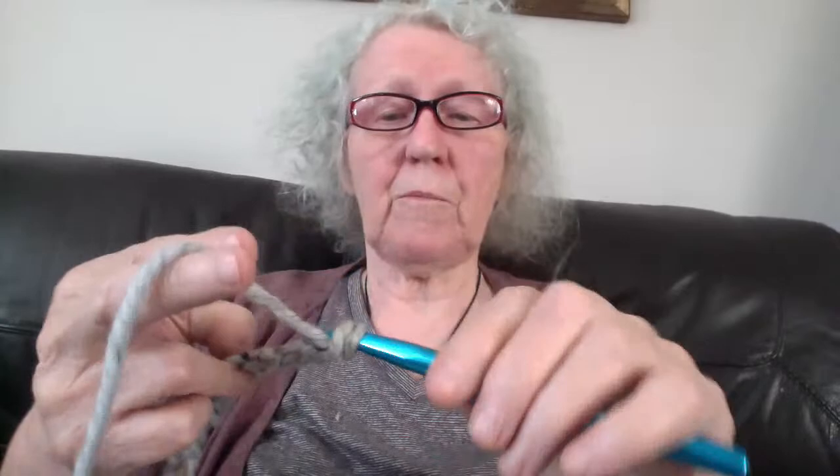I've just made a slip knot and I'm going to chain 34. I do it nice and loose because if you don't, you might find yourself having a really tight edge to the headband and then it gets looser as it goes up. One, two, three... thirteen, fourteen, fifteen — nice loose chains — sixteen, seventeen... all the way to thirty-four.